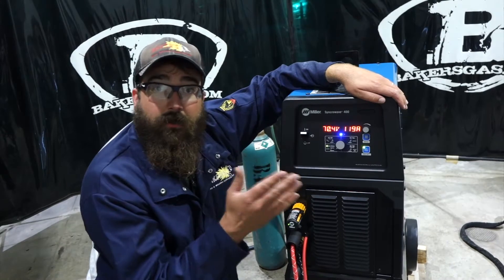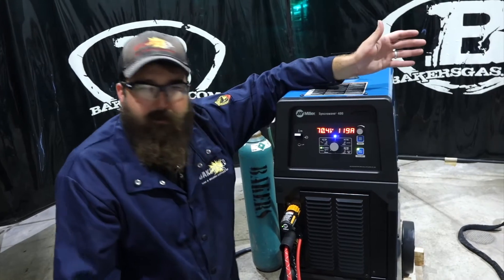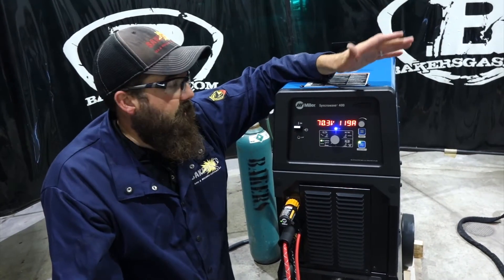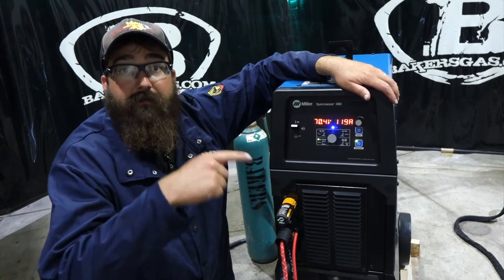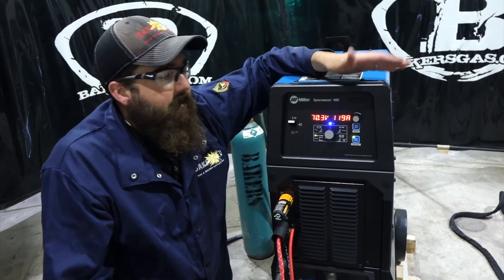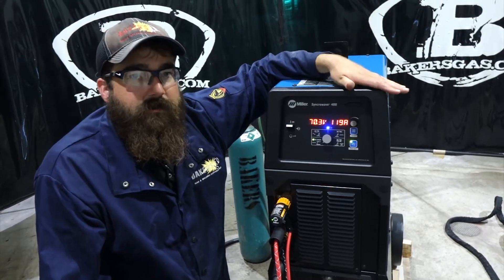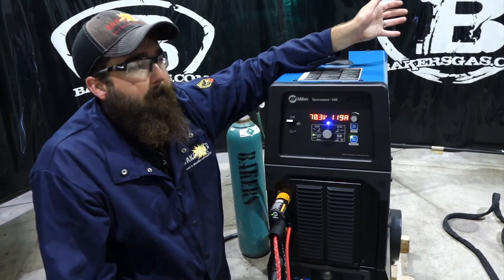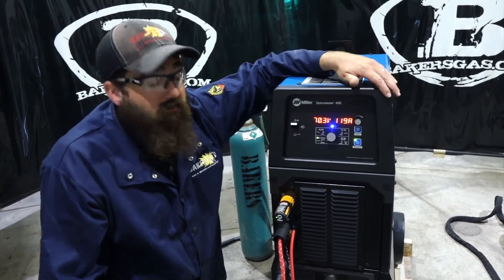The machine basically just tells you what you can set it to. There's not much that you can mess up on this thing. If you're familiar with the Dynasty series where there's all the different menu options, it is not like that — it's a lot simpler to use, and it does weld pretty good. In a recent video I did, there was a SyncWave 300 — it's very similar, actually the interface is identical. This just has 100 more amps output. 100% duty cycle at 250 amps, and at 400 amps you've got a 20% duty cycle on this unit. Less power draw because it's not a transformer-style machine — that's why it's better than the old 350LX. And you can go single and three-phase.